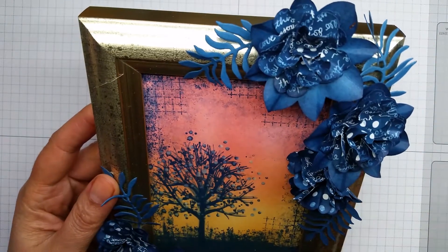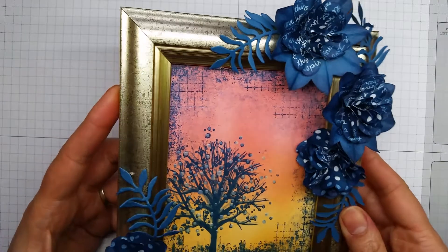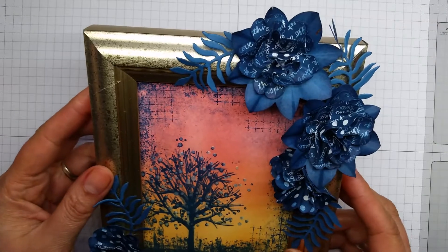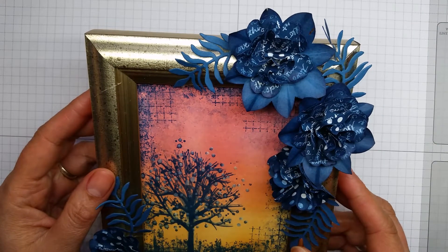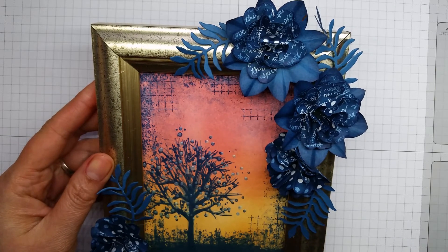Thank you very much for joining me today and allowing me to show you how I made all the different samples, and hopefully I'm going to be able to inspire you to use some of these gorgeous new colours. They really, really are beautiful. Take care for now. Bye!